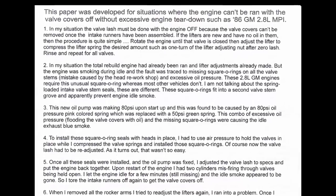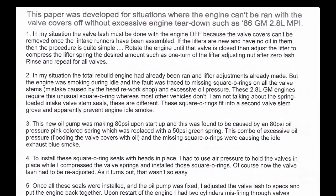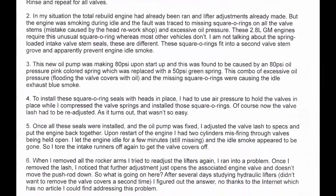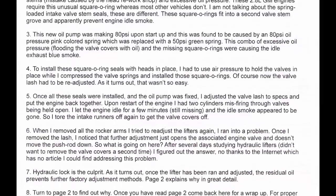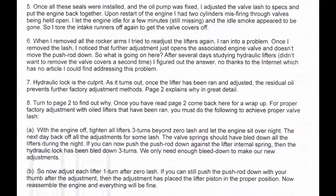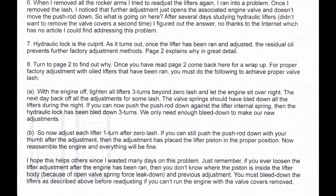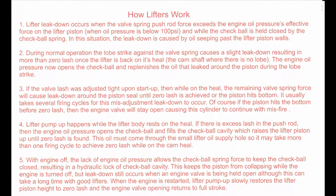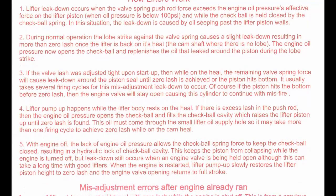I created a two-page article which explains exactly how the lifters work and why you have to be careful how you adjust them. If you read these two pages, you will fully understand hydraulic lifters and what has to be done to adjust them properly. Page 1 explains how you do the adjustment. Page 2 explains how the hydraulic lifter works and why you should do the adjustment this way. At the end of the video, I show an example of a hydraulic lifter that is bled down and can be adjusted, and an example of one that is still oil-locked and cannot be adjusted properly.